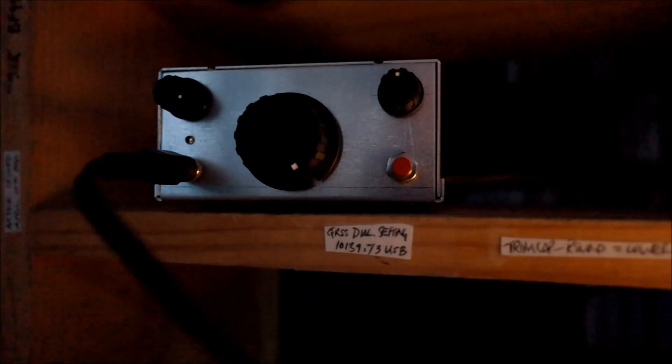I think that Wayne N6KR really — I've said this a number of times online — I think he really hit the sweet spot between circuit simplicity and performance. It's about 80 parts, roughly give or take. And it's a nice receiver.